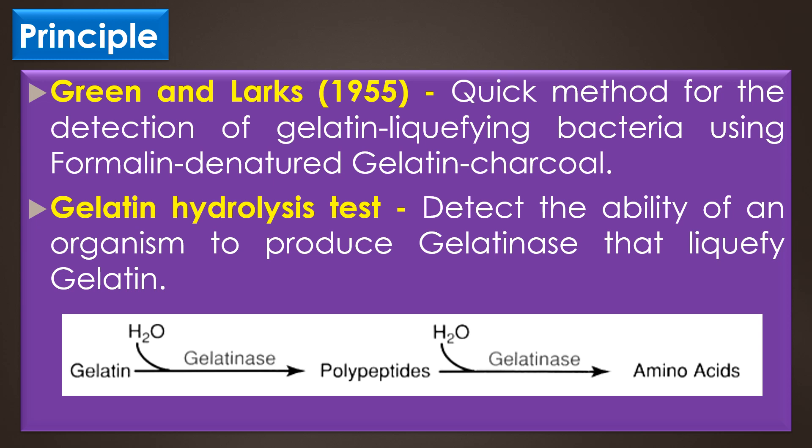This process takes place in two sequential reactions. In the first reaction, the gelatinase enzyme degrades the gelatin and converts it to polypeptides. Then the polypeptides are further converted to amino acids in the second reaction. The bacterial cells can then take up these amino acids across the cell membrane and utilize them.